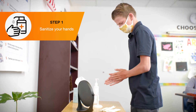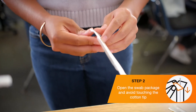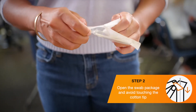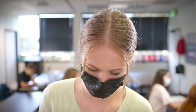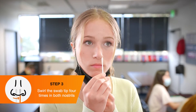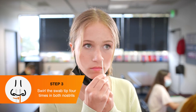Sanitize hands. Pick up one swab. Open up the package handle side first by peeling the two layers apart from each other. Take the swab out, careful not to touch the cotton tip. When ready, participants should lower their face mask below their nose and insert the cotton tip of the swab no more than three-quarters of an inch into the nostril.